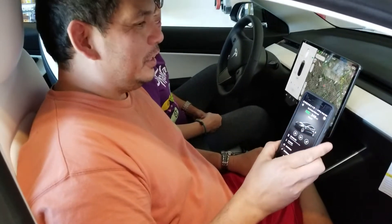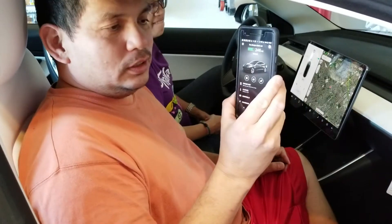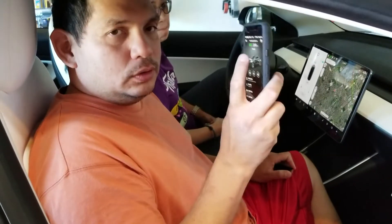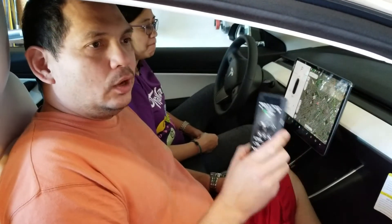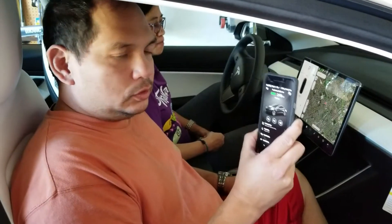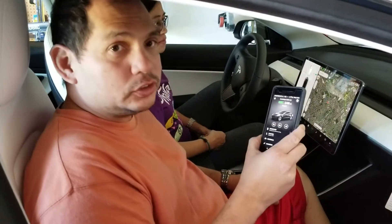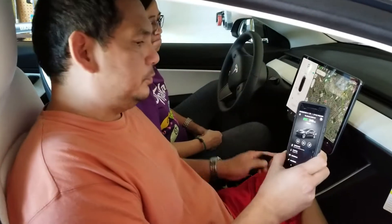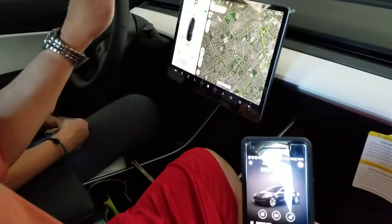We are inside our car, the Tesla Model 3. Today we're trying to pair the phone with the car so that whenever the person carrying the phone gets into or approaches the car, the car unlocks and eventually starts. Let's see how we do that.